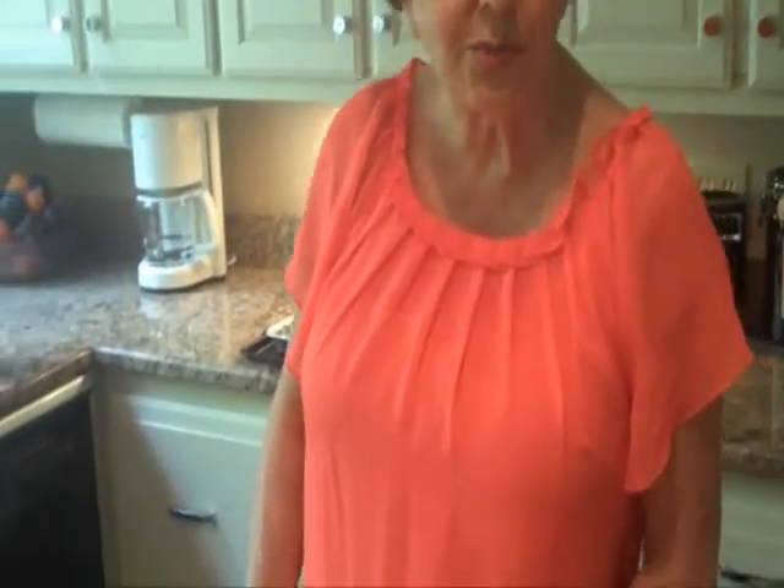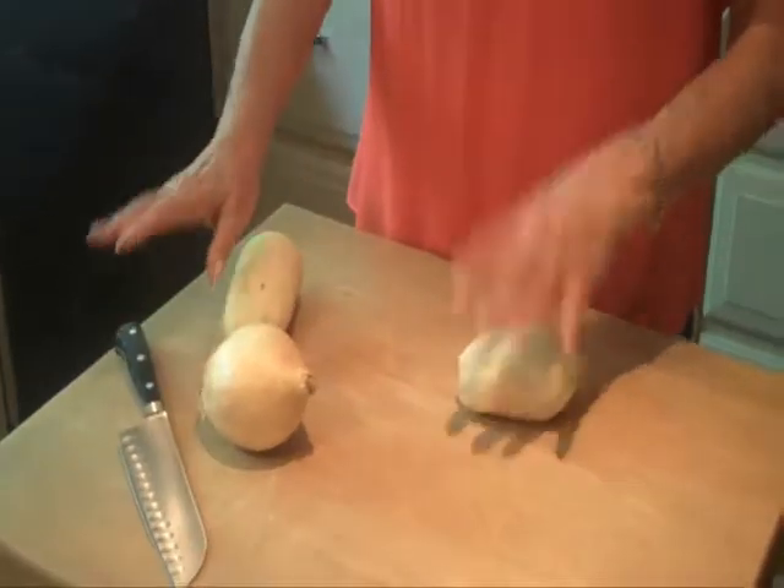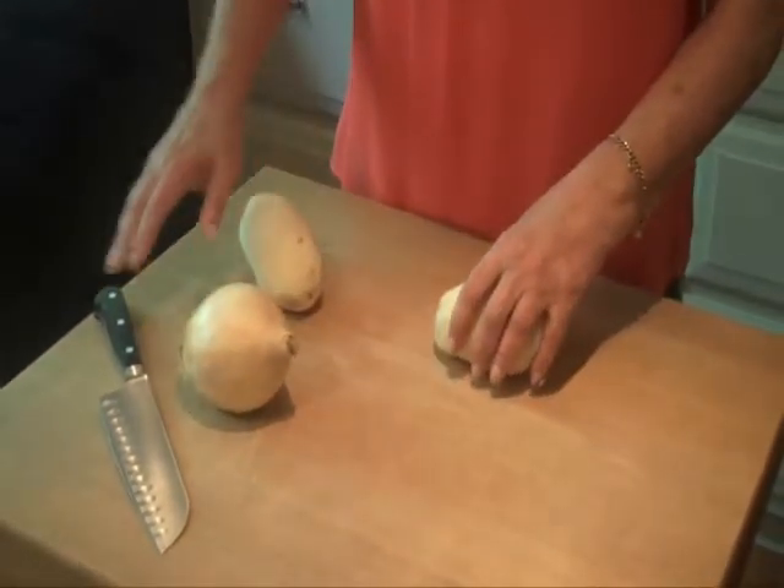Hi! Today I'm going to make roasted potatoes Italian style. I'm always looking for something different to do with potatoes aside from the usual baked potato or fried potatoes. This is a great easy recipe to do.